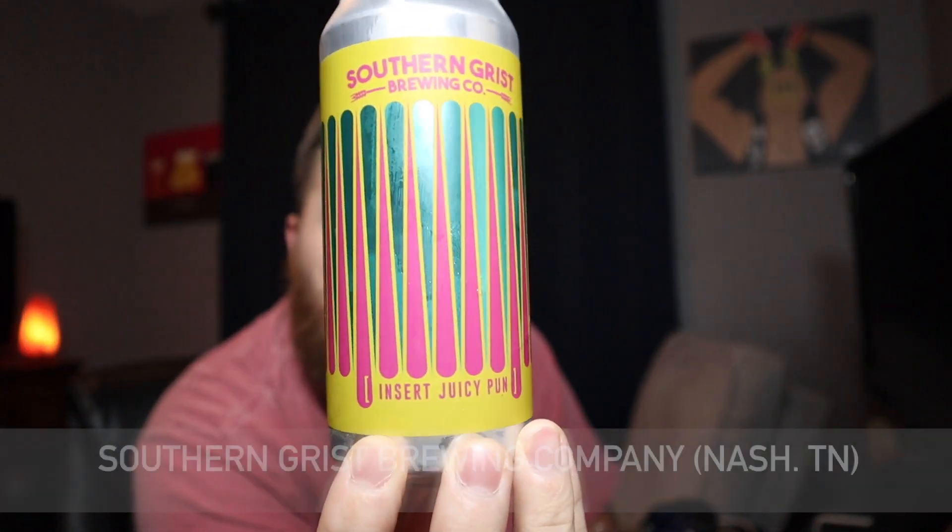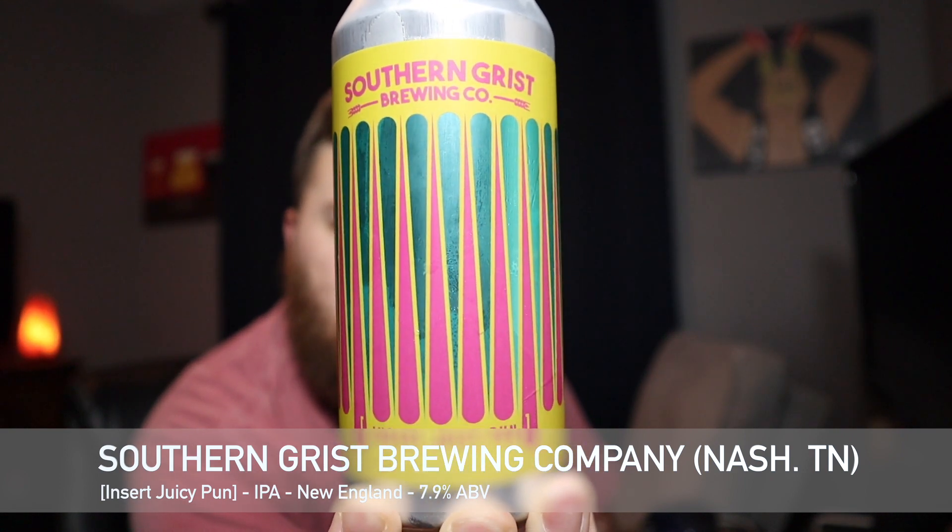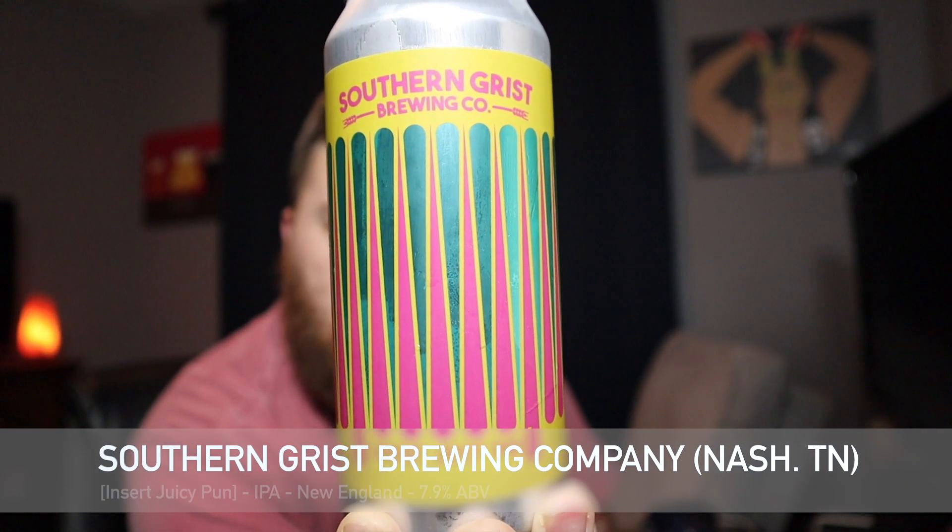Hey guys, welcome back to South 10 Beer Reviews. I'm Tyler, thank you guys for stopping by. Tonight we've got another beer from Southern Grist — this is their Insert Juicy Pun, a double IPA coming in at 7.9%. Juicy this, juicy that, it's all you hear these days, so why not one more. This juicy New England double IPA is brewed with Galaxy, Mosaic, and Citra — really awesome stuff as far as the hops go.